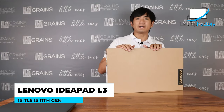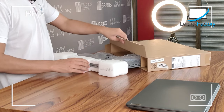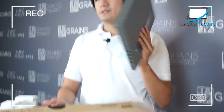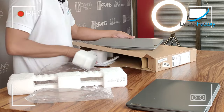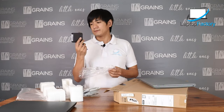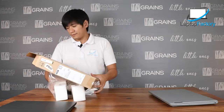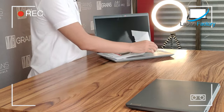This is the i5 variant, the IdeaPad L3. This one's silver — platinum gray. What's inside is also the same: printed materials and a charger. It's also a square-type charger. Once you open it, it comes with printed materials and a cloth.